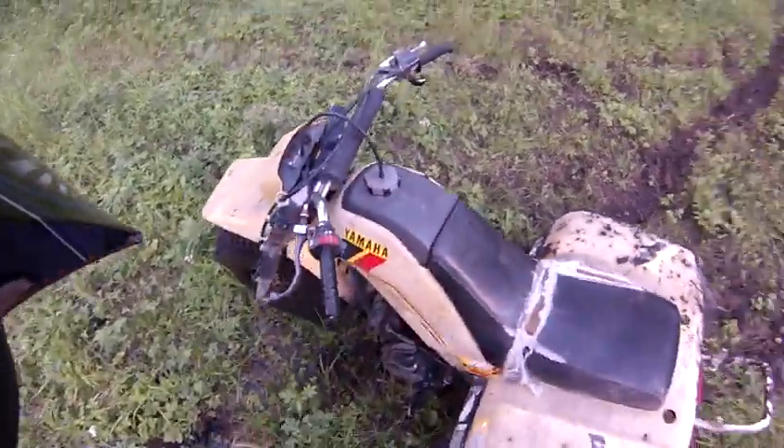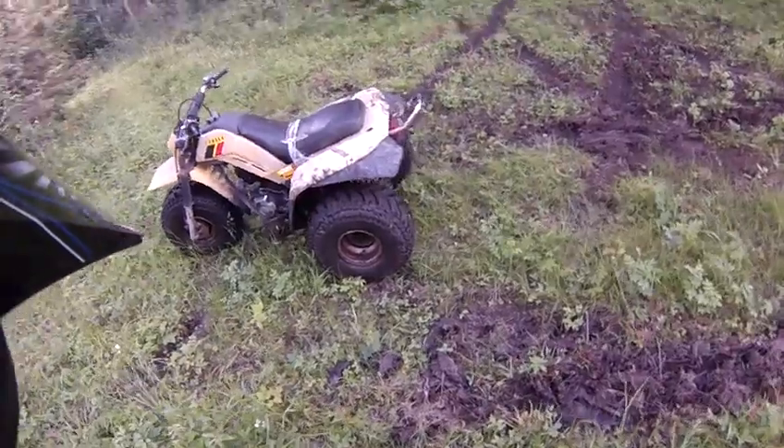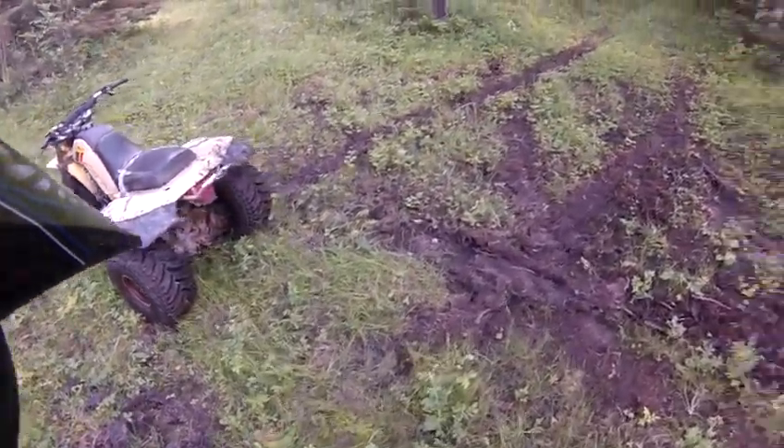Not a bad little machine. Need some work, need some oil, thighs, bald tires. Probably get a second set of rims with some bear claws. Okay.